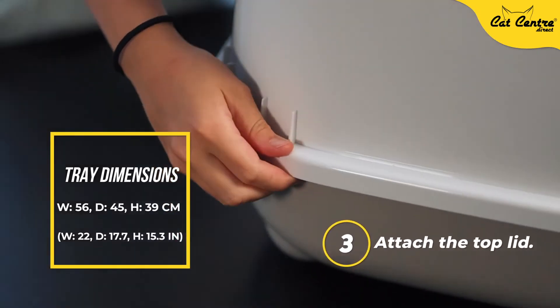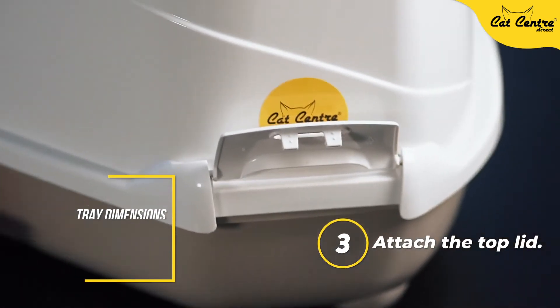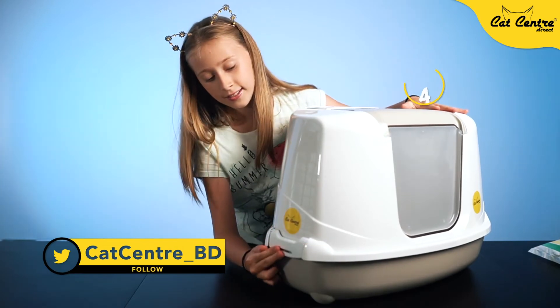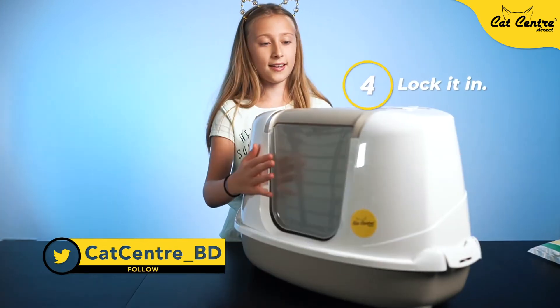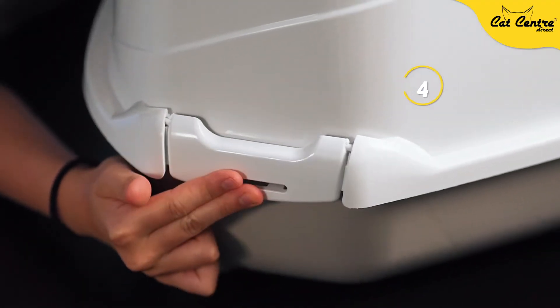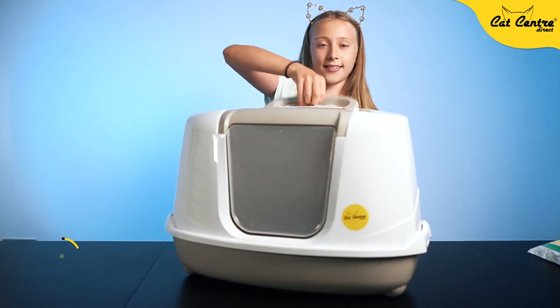And put it down. Now I'm going to clip them on each side — click — and now on the other side — click.